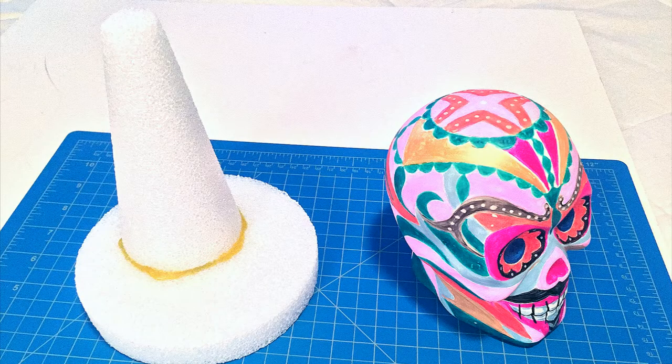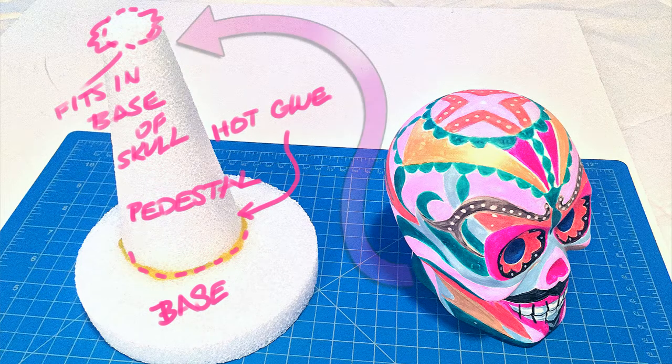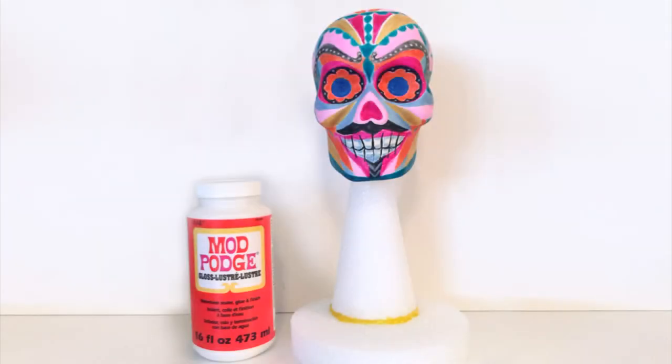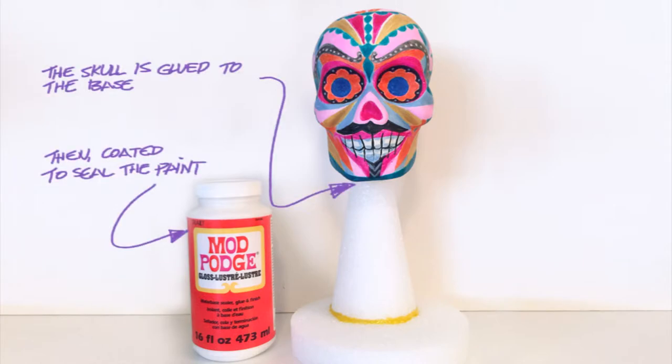You will see here that the skull is painted — in my view about 90 percent complete. What I want to do is mount the skull on the stand that I made out of foam, and after I do that I'm going to coat it with Mod Podge, which will seal in the paint.